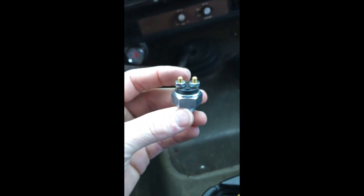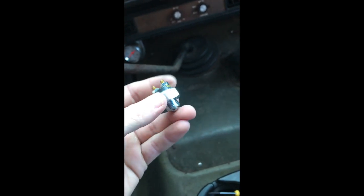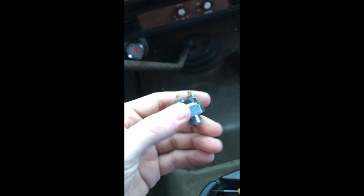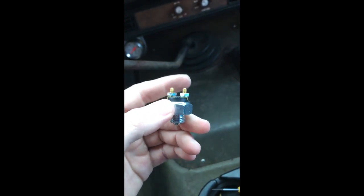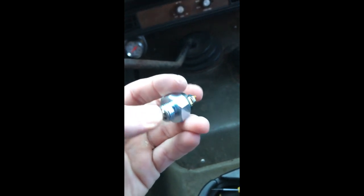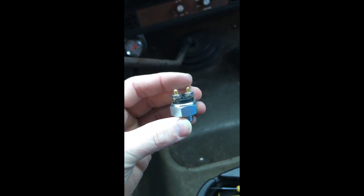Hey YouTube, this is a reverse switch. It's supposed to not fit the scalp but I believe it does. This is a normally open switch and when you put it in reverse it pushes in on this little ball which closes and completes the circuit, which turns the lights on.